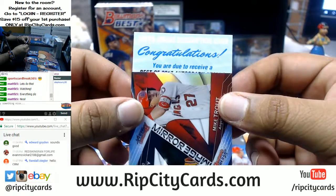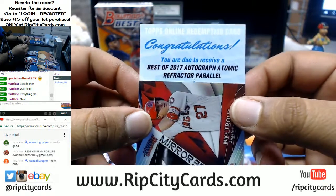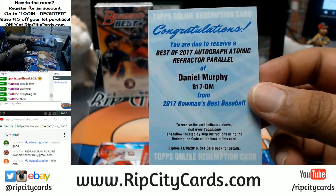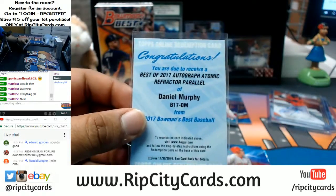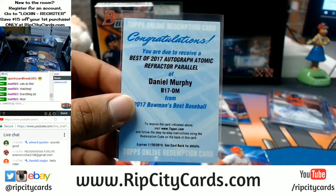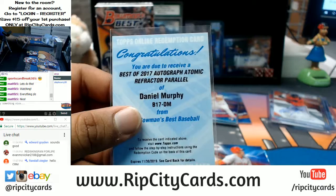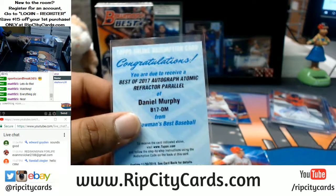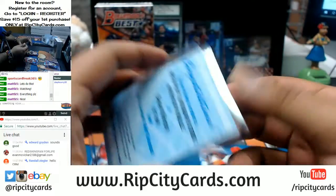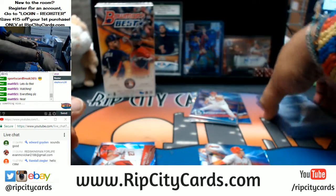It's going to be a big one — see what it is. Due to receive a Best of 2017 autograph atomic refractor parallel of Daniel Murphy. That is nice dude — an atomic refractor parallel, I can't even say that correctly. That is so sweet. Very nice card, that is a national player — I know that because I just Googled it. Sick mini box right there, so the atomic refractors are redemptions.